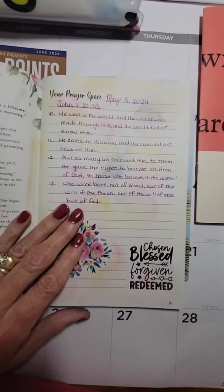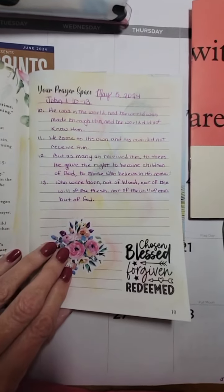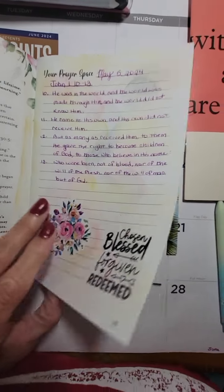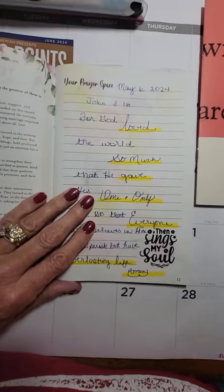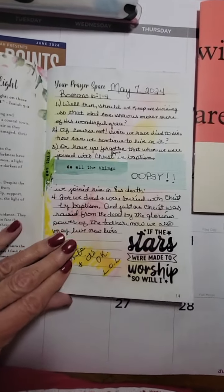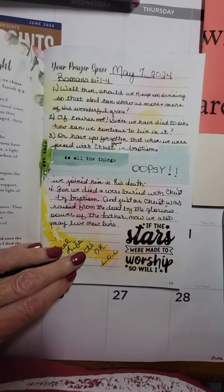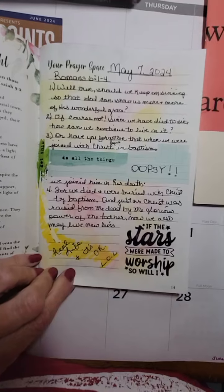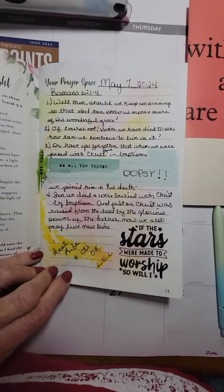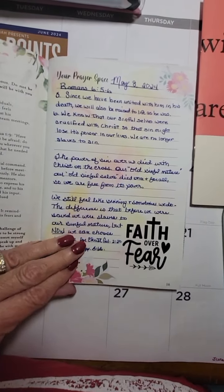You don't have to write your scriptures out if you do a scripture writing plan. You can just read them or whatever you want to do. But I enjoy writing sometimes, and I always have. I made a little mistake there and had to cover it up and keep going, and that's just fine because we are not perfect. Real life — it's okay, that's what I wrote on there and that's the truth.